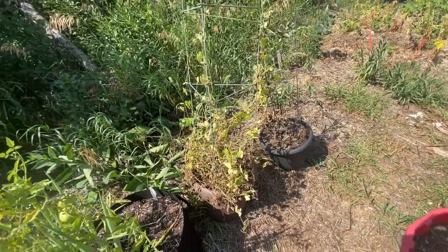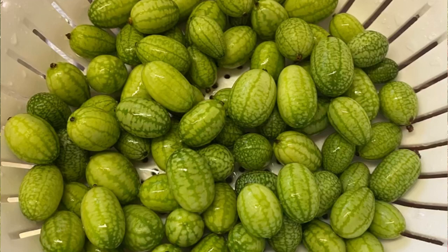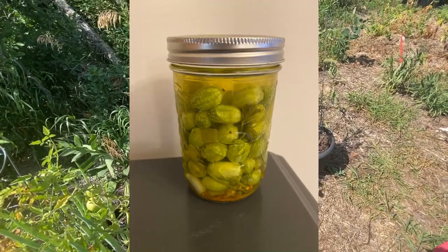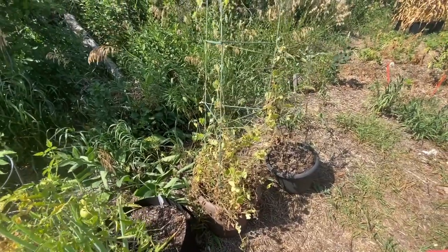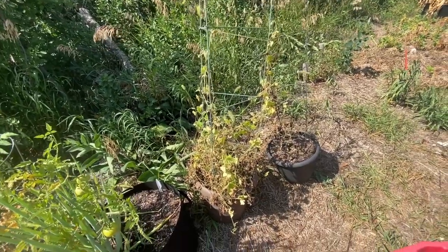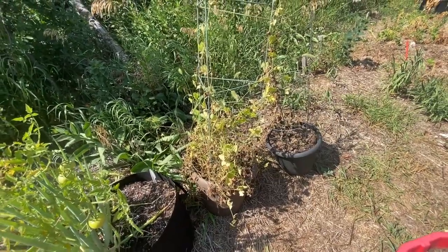I managed to get enough to make one jar of dill cucamelon pickles, which we've been enjoying. I don't think I'll grow this plant again though — it was kind of just something I tried for fun, but as far as taking up space in my garden it will probably get scratched off next year's list.